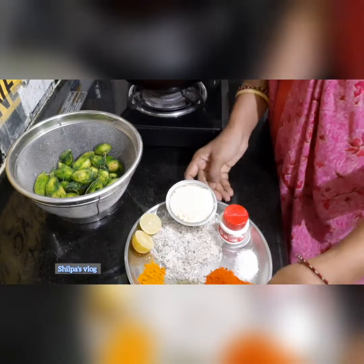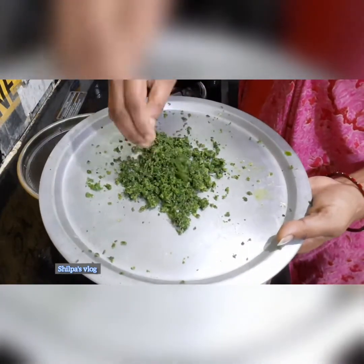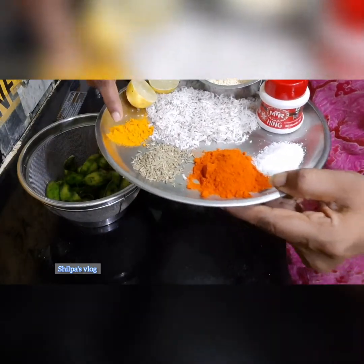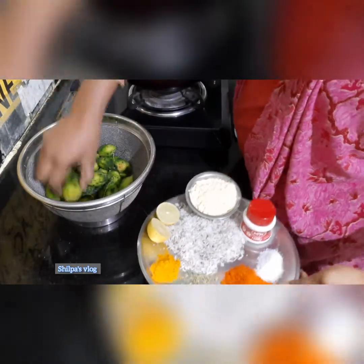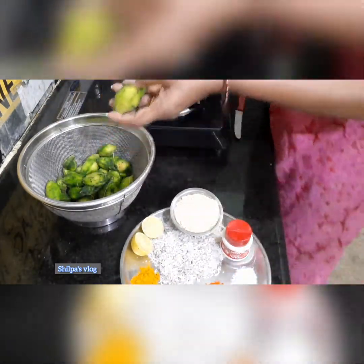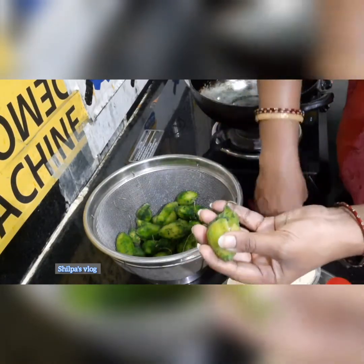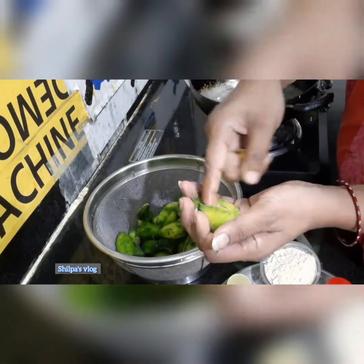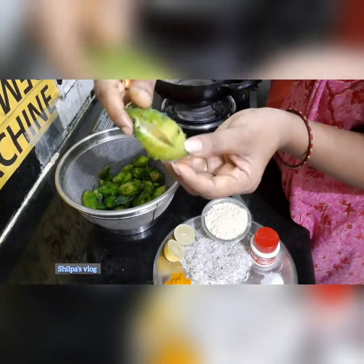I will put the filling inside the hagalkai. Next, add the spices. Big, small, red — cut them. You can slice the onion in. I'll take the same and cut it the same way.